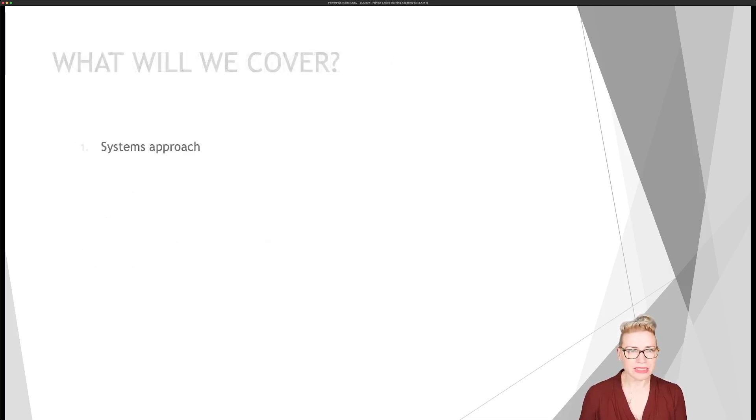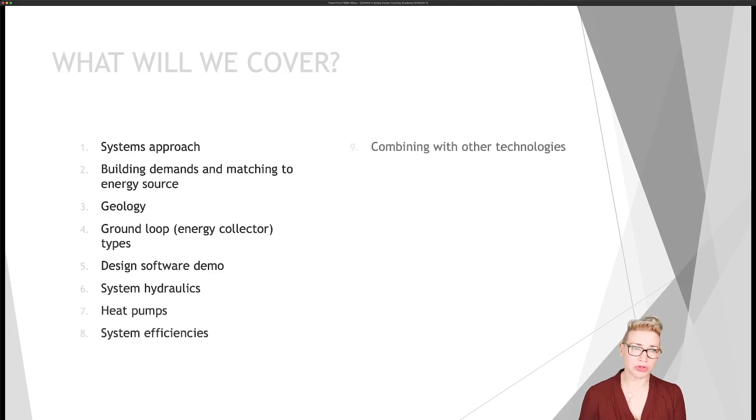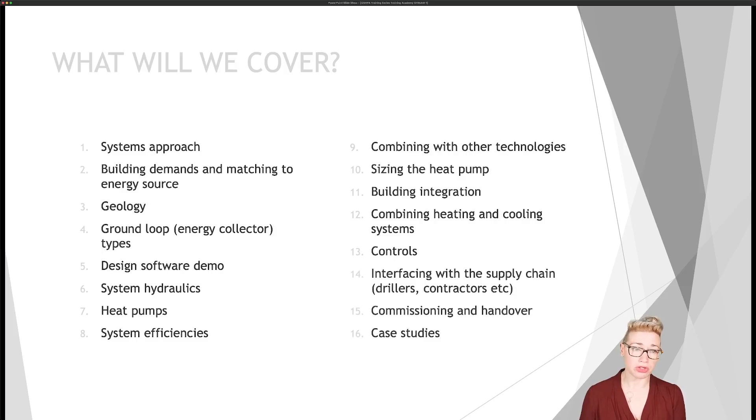The topics we're going to cover include a 16-module process covering the systems approach — a good introduction to ground source heat pump systems overall. We're going to look at building demands and matching that to the energy resource and source available. We'll look at geology and the impact on ground collectors, the ground loop itself — whether boreholes, horizontal collectors, or lake collectors — and a demonstration of the design software we use. There'll be sections on system hydraulics, piping and pumping, and a look at heat pumps themselves including different technologies. We'll cover system efficiencies and how to maximise them, and how heat pumps can be combined with other technologies such as solar thermal, gas boiler backup, or air source and ground source hybrid systems.